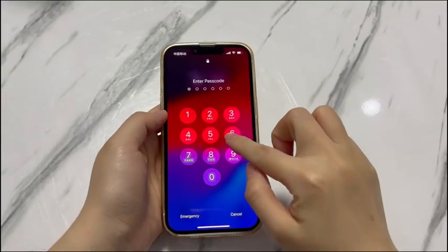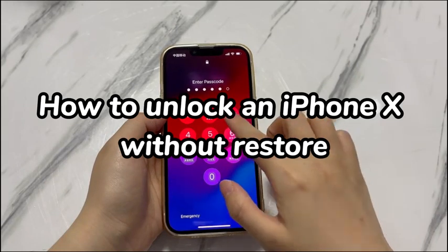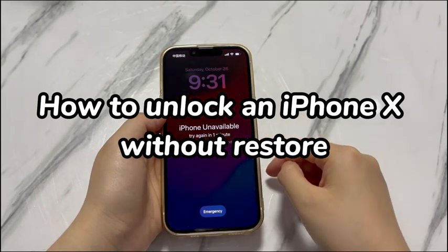Welcome to Bytefurther. In today's video, you'll learn how to unlock an iPhone X without restore. When you Google online to find a solution after forgetting the iPhone passcode, it'll suggest you to put your device into recovery mode and restore it with iTunes, Apple Devices app, or Finder.